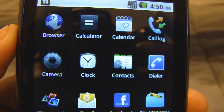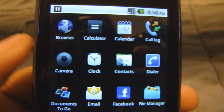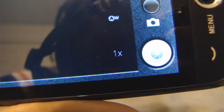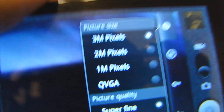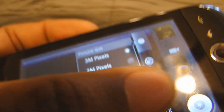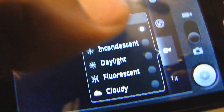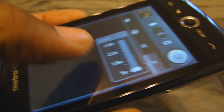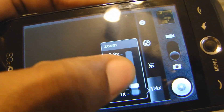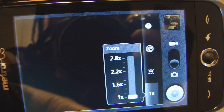See what it comes with: calendar, calculator, browser. The camera is better — you have a couple of dials, a zoom, you can mess with the balance, set the location for your pictures, change the megapixels, put it on super fine, change the camera settings like daylight or fluorescent, and play with the zoom.